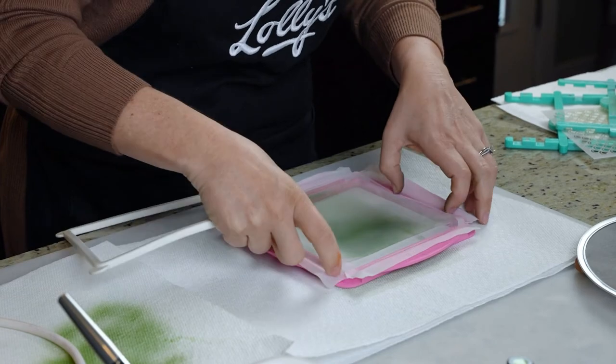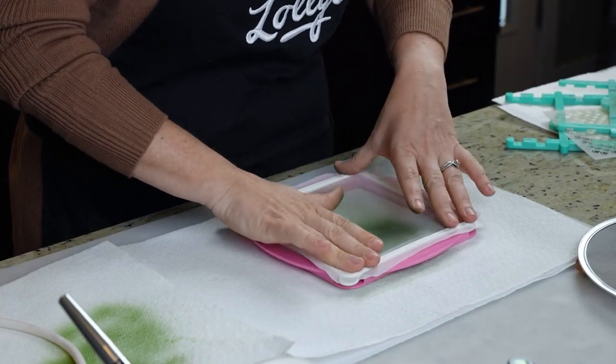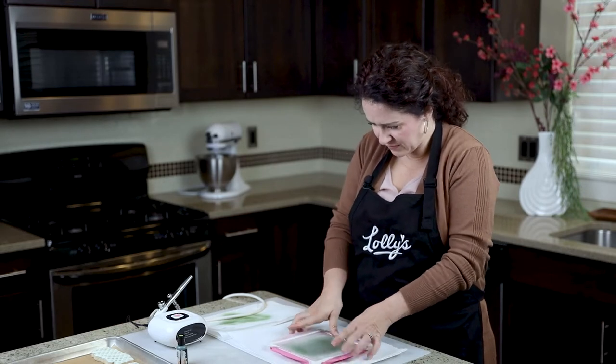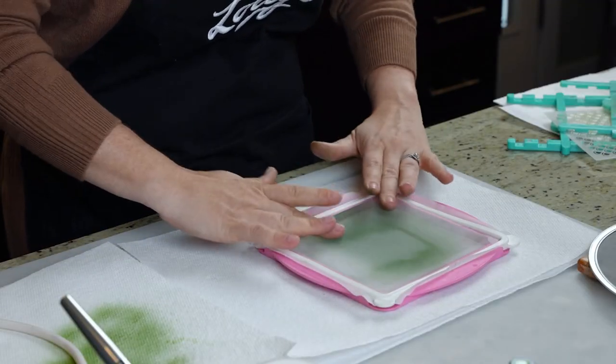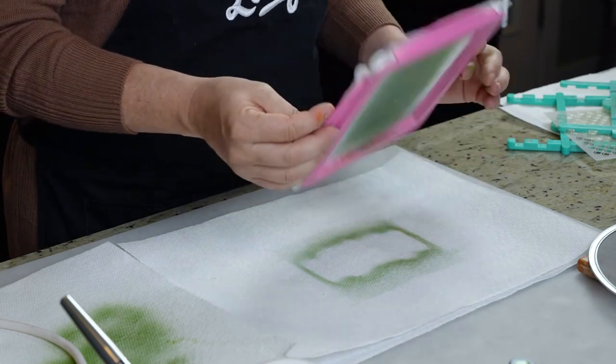You can take it out and clean it, or just clean it as is. I wanted to get it a little more even — perfect. You can feel how nice and tight it is. That was easy! I love this one. I hope this has helped you decide which cookie silk screen you want to buy.